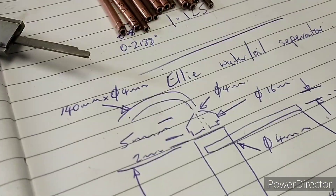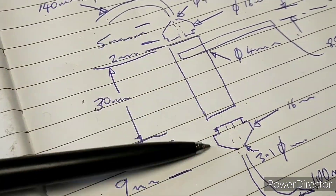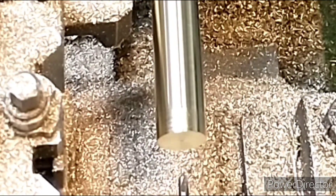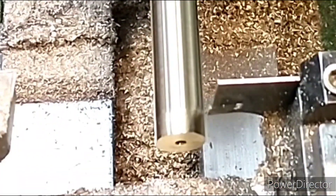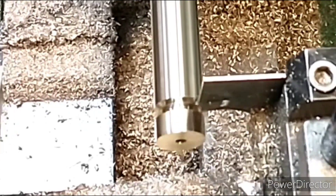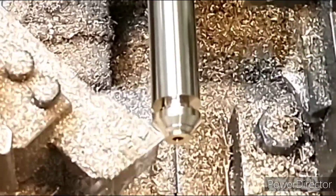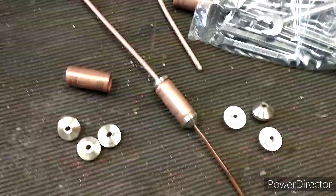The final thing to make now is the caps that go at the top and bottom. After drilling the 4mm hole, I'm using the parting tool to make a little lip which will sit inside the main body, and finally coming in with a normal turning tool to make the cone shape.